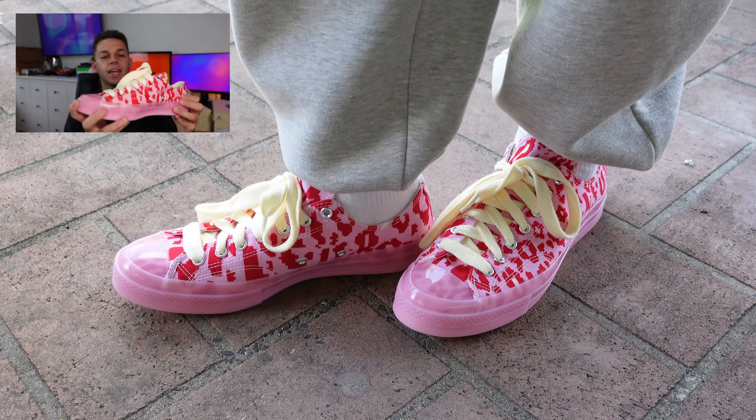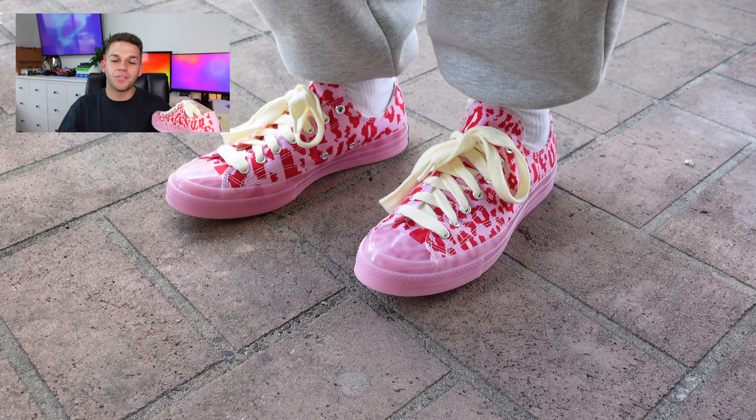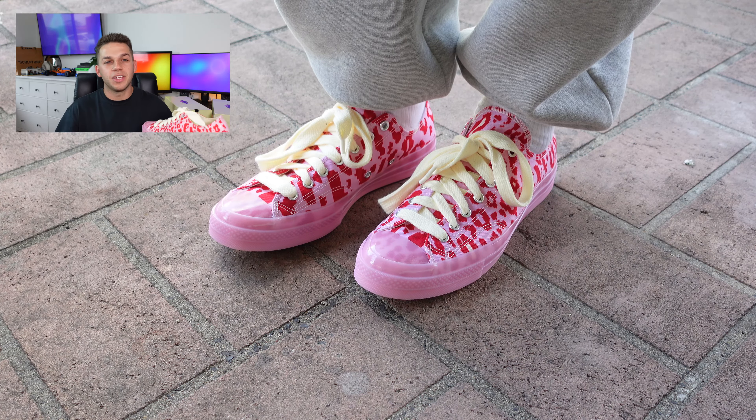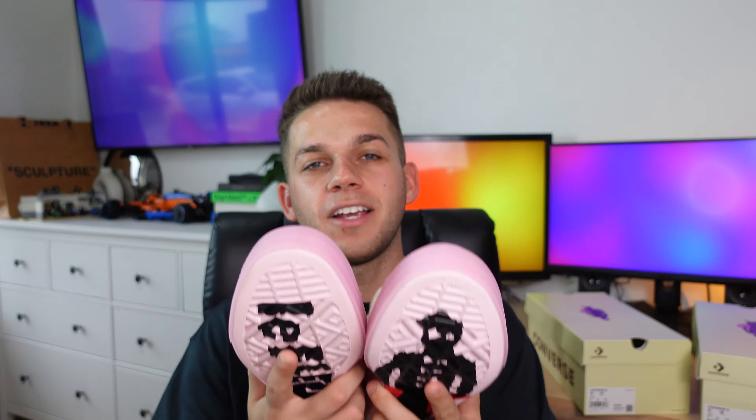Another detail featured across each sneaker is on the sole — on this one you have the Tyler the Creator figure in red instead of green, and the LaFleur print on the bottom as well. I don't know what it is about this pink pair but I really like it. The green pair was nice and subtle, but this one screams Tyler, and I feel like that's what you want out of a collaboration — very bold and in your face, but low-key pretty nice. It looks great on feet, especially with white socks and gray sweatpants.